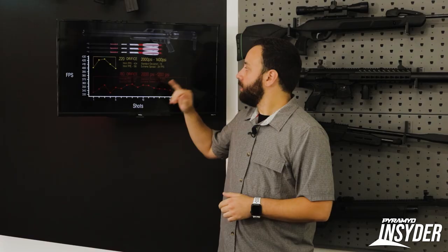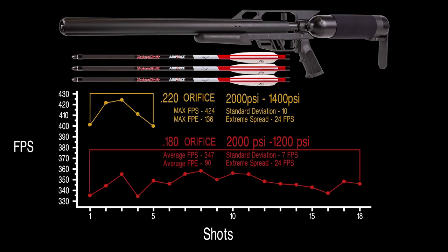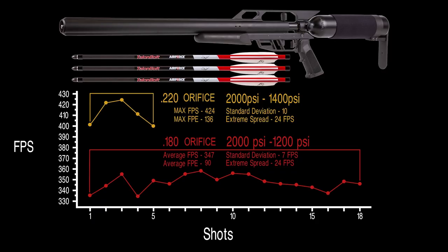Let's look at the chronograph numbers from the Talon Bolt — remember, 340-grain full-weight bolt. The .220 orifice gave right at five shots before it fell off, but five shots over 400 feet per second: we topped out at 424 fps, giving at least 136 foot-pounds. They rate it a little hotter than 425, so your mileage may vary slightly. Dropping to the .180 orifice — all off a 2,000 PSI fill — you get 18 shots within a 24 fps extreme spread at around 350 fps, right around 90 foot-pounds. That's still very lethal, actually more powerful than most vertical bows and many crossbows, with far better shot count and air consumption.